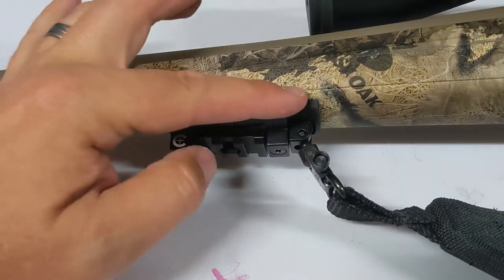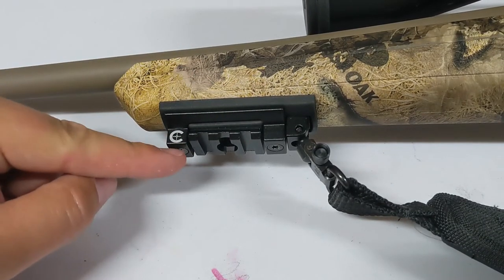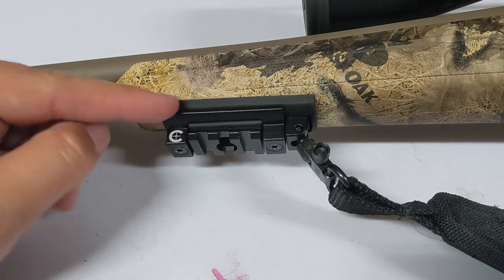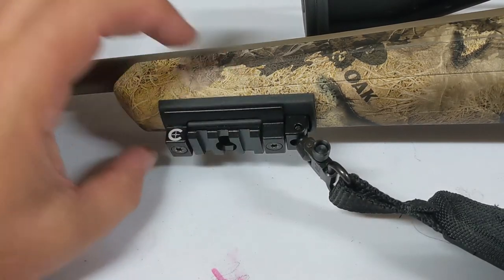Once you get this on here, there's a rubber bushing that's going to protect the bottom of your gun, but also allow you to tighten or loosen these screws here, which makes adjustments to the angle of this attachment.